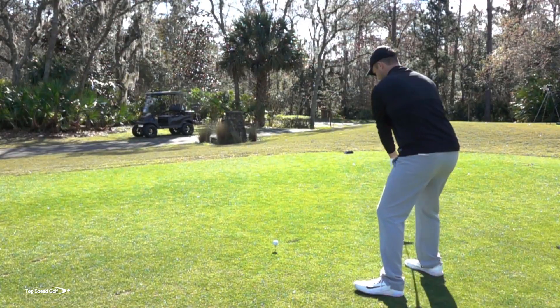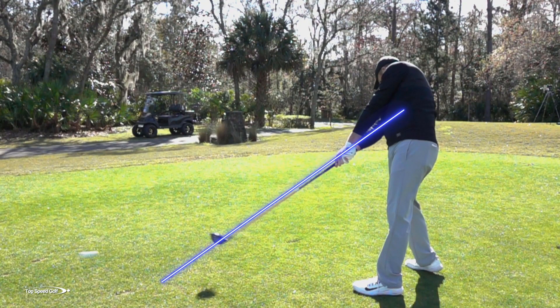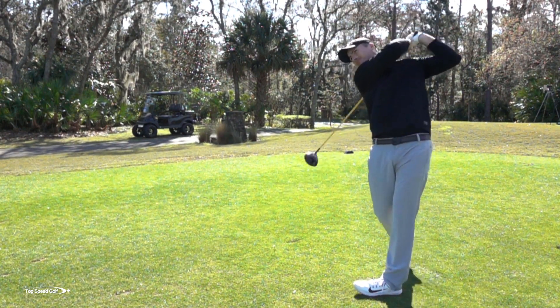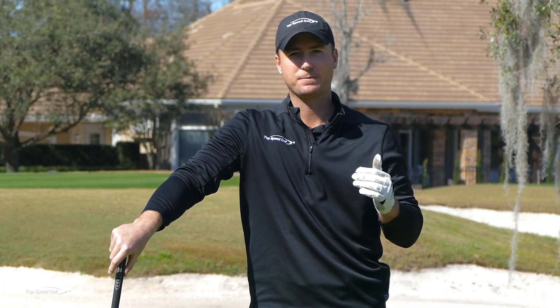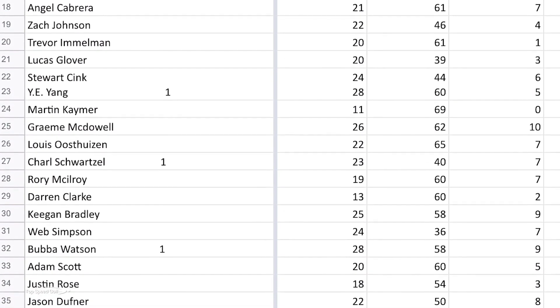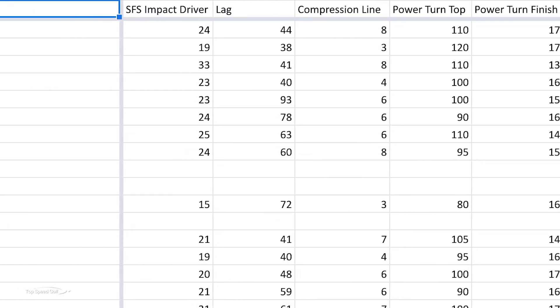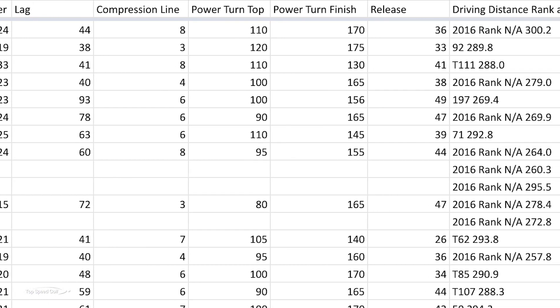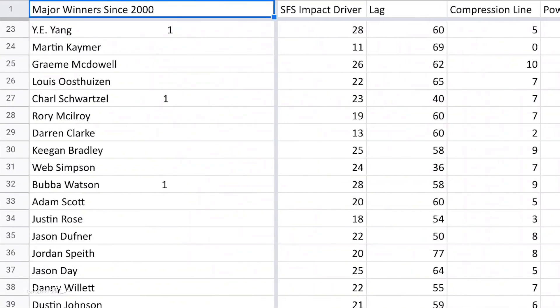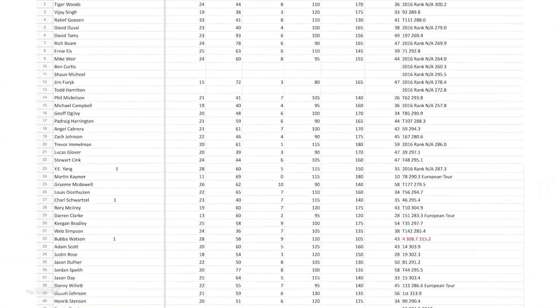To put this to the test when we were originally developing the parameters of the Top Speed Golf System, I took all the major winners from the year 2000 on — about 40 to 45 players. I also added in some of the greats like Jack Nicklaus and Sam Snead from the past. It turns out there's a lot of video footage on major winners, and I found some really good face-on video footage of all those players hitting their driver.